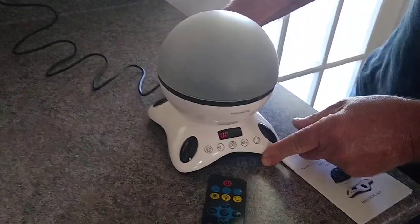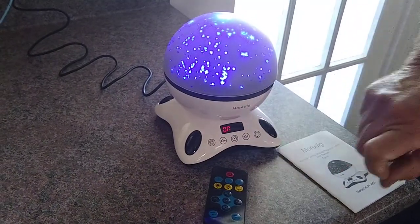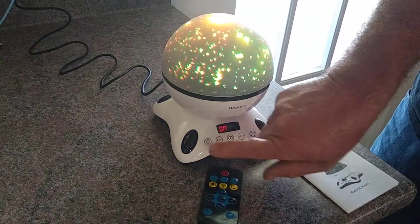On the back is an on-off switch. You can see it has a digital display — it tells you it's on. And then to turn the light on, you turn it on that way. You can change the different colors or multi-colors.